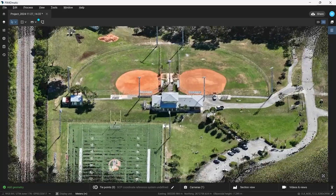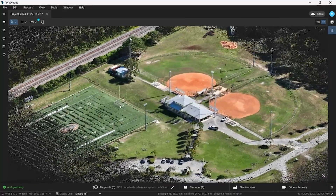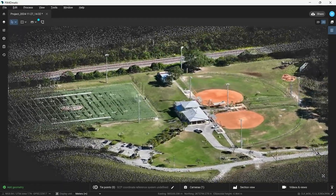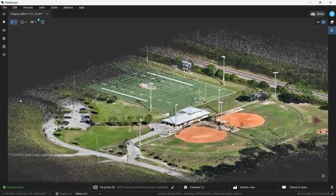Once everything is done being processed, we can view our final model. As we can see here, the Mavic 3 Enterprise and Pix4DMatic did a great job at recreating this digital twin.